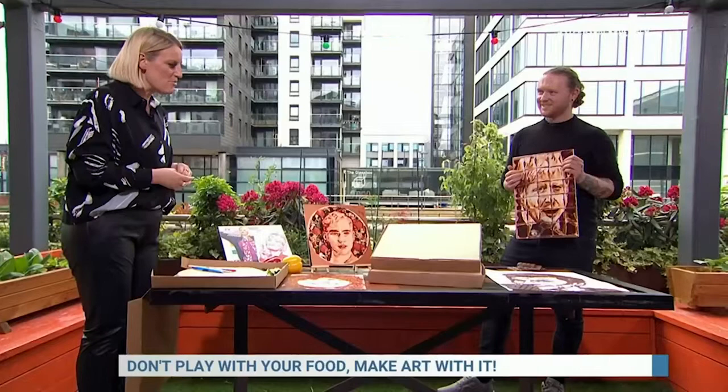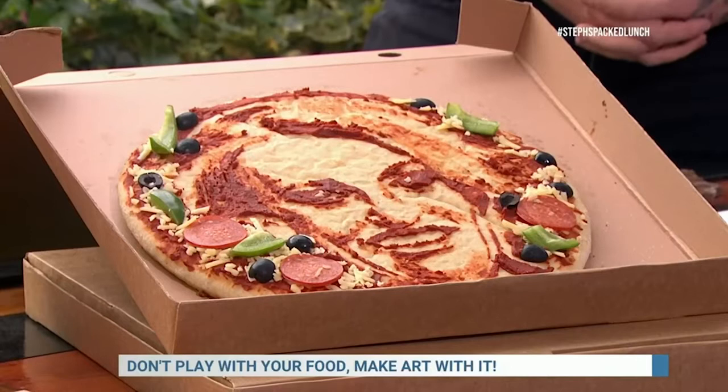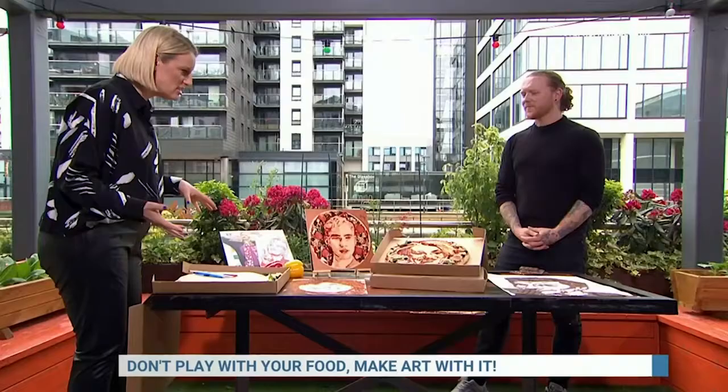And apparently you've made me as well in food. Let's have a look at it then — the grand reveal. Wow, it's you on a pizza. Gosh, that's really good, isn't it? Thank you, it totally looks like me.